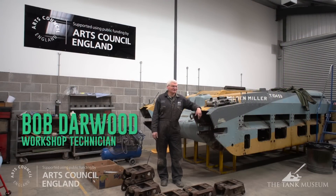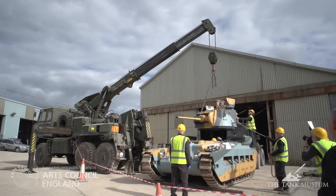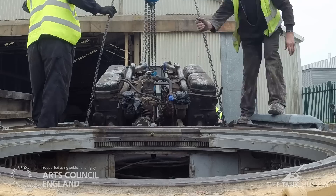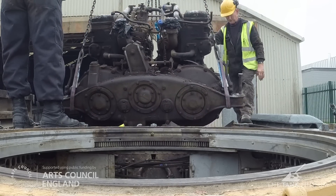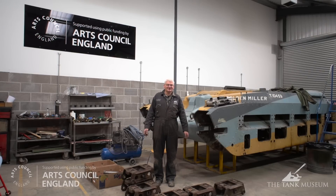This is a tank museum restoration workshop. The current project we're working on is the Matilda Mark II infantry tank. We've just basically completed what the Americans would call the teardown phase, where we start investigating the problems that have accrued on the vehicle over time. As you can see, we're now down to a bare hull — the turret has been removed, engines out, all the other systems have been dismantled.